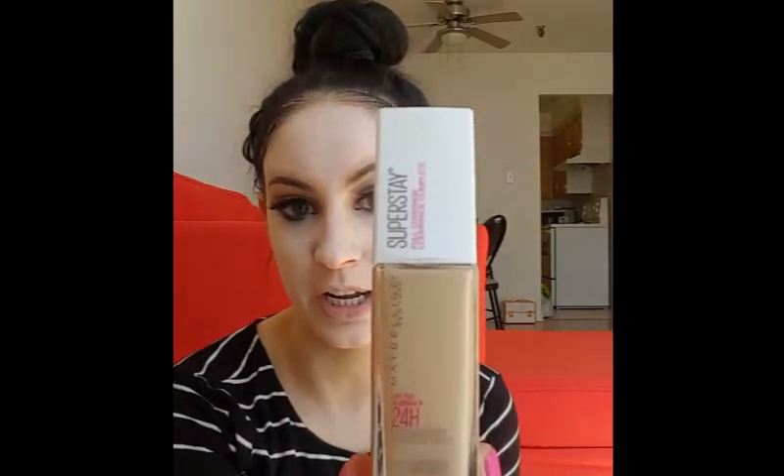Hi everyone, it's Raven. Today I'm going to be doing a review on a new drugstore product that's been getting a lot of attention from reviewers as well as from word of mouth from friends and family. So we're going to be reviewing the new Maybelline Superstay Full Coverage 24-Hour Foundation.